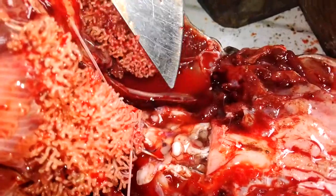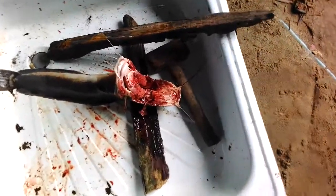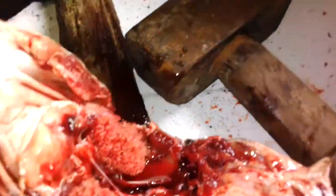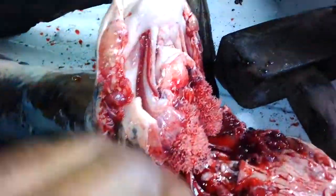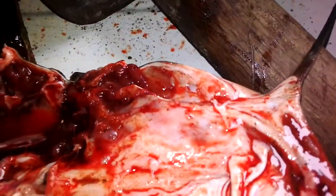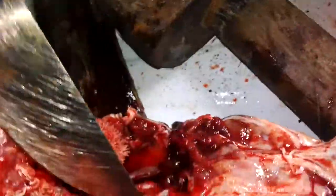The pituitary is sitting on top of the broken skull. When you open the fish up and break the mouth of the fish, the first thing you do is break the skull. You cut the skull out like this, and somewhere right there is the pituitary gland. I'm going to extract it and put it in a spirit bottle.